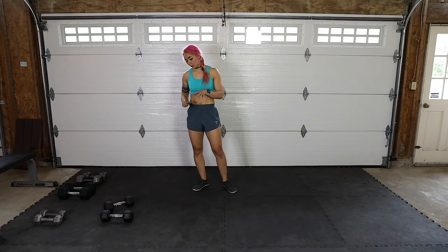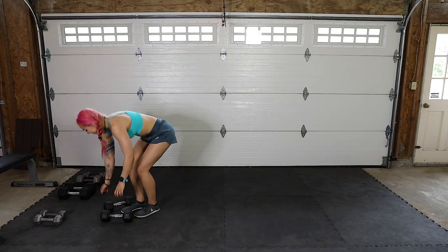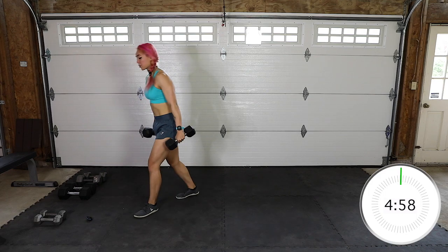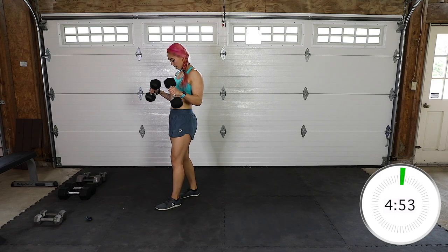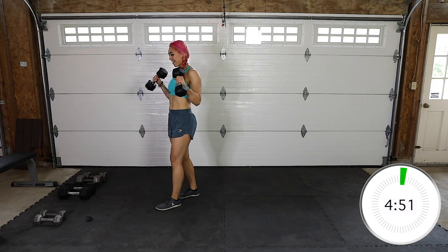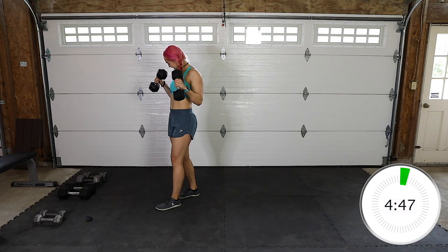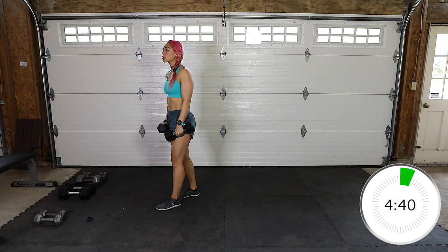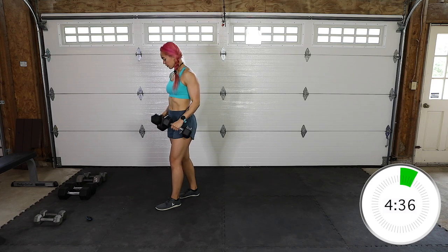Get ready with the weight for 12 reverse curls — as soon as I start this, we are ready. 3, 2, 1, let's go! Reverse curls for 12. Remember to start with the weight that challenges you the most, but also allows you to have perfect form. You can always drop the weight down if you need to.